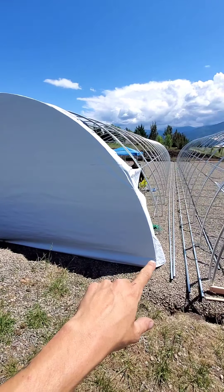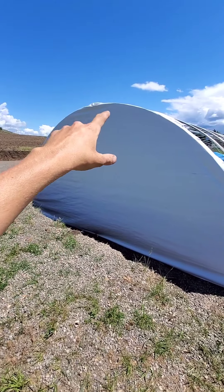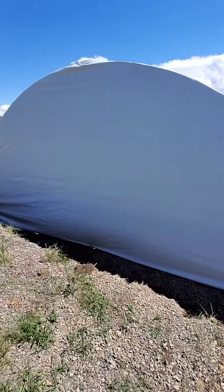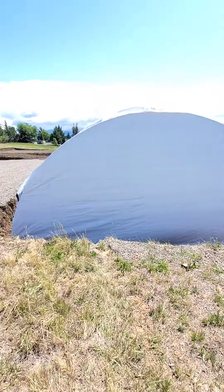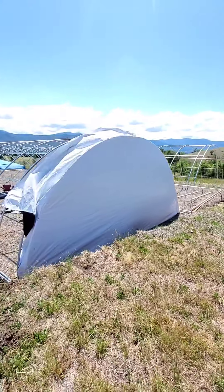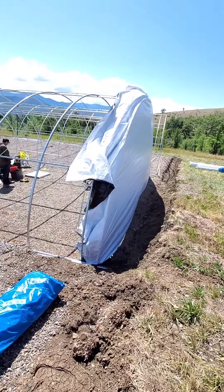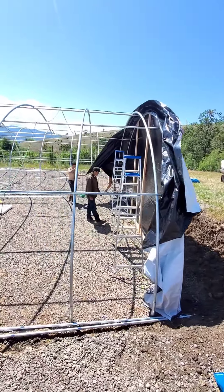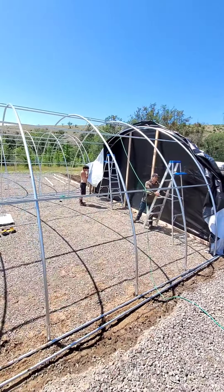We laid the tarp out, tacked it on the bottom, then tacked it on the top, and then pulled the slack out little by little. Don't get frustrated — this thing's going to flap back and forth. It's very frustrating sometimes when you're really trying to get it tight in the wind. We're working against the elements, but this is what it's going to look like until you get the clear on, so don't worry about perfection right now — just get it tacked up there in multiple spots.